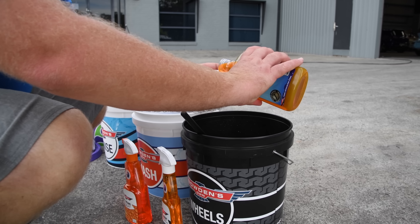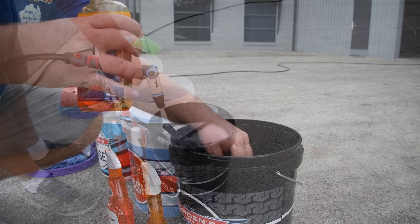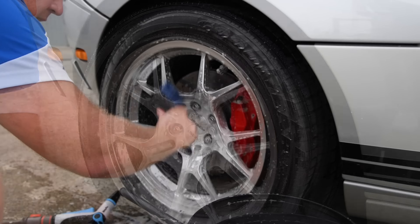We need a clean car first, so start on the wheels and tyres. Mix any of our car washes into a half full bucket of water. We're using our pH neutral orange agent cleaner here today as there's not much brake dust on these wheels. When we team this with the wash water and a different soft bristle wheel and detailing brushes, it works an absolute treat at safely cleaning away all the dirt and grime.